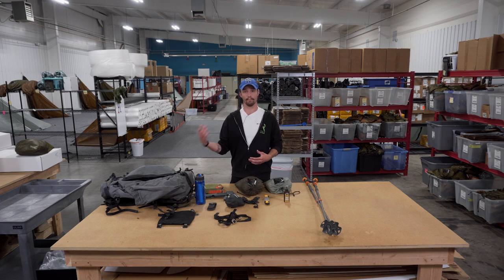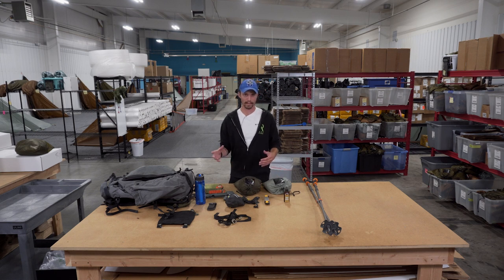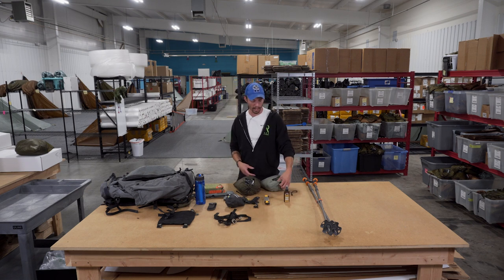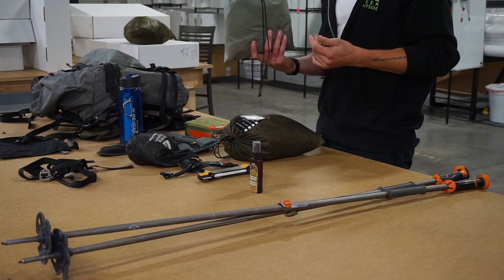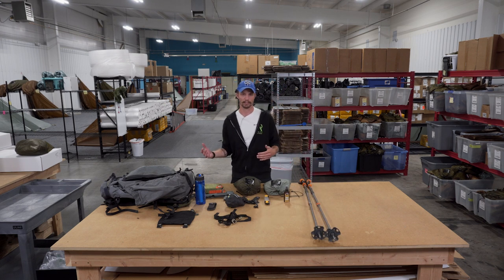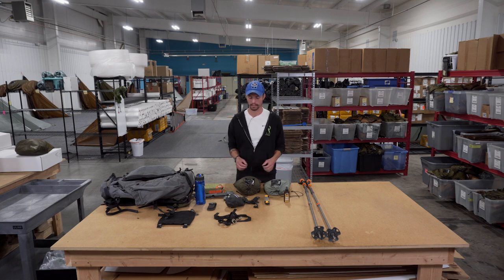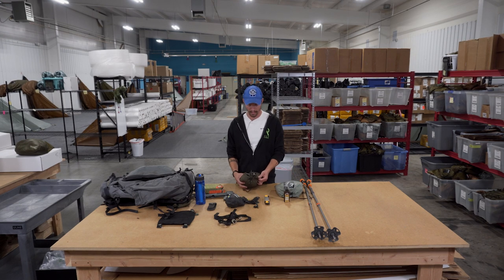Moving on to the gear list I always like to have on an archery elk hunt. First off: shelter. This depends on how many people you're going with, your situation, whether you're car camping or packing in, and your comfort level. The Silex is what I took and I absolutely love it. It weighs in at just over a pound with the stakes, sets up with trekking poles so you're not hauling extra weight. Super easy to set up in two minutes and take down in 30 seconds — great if you want to be mobile.